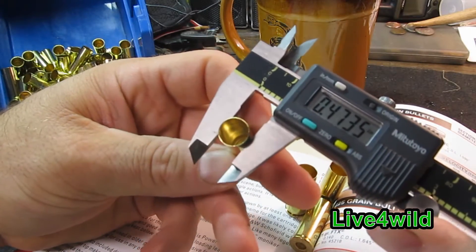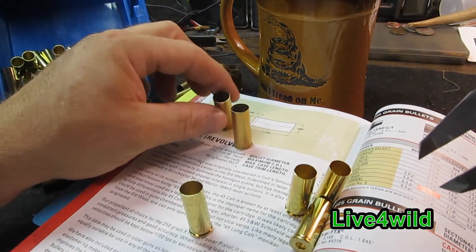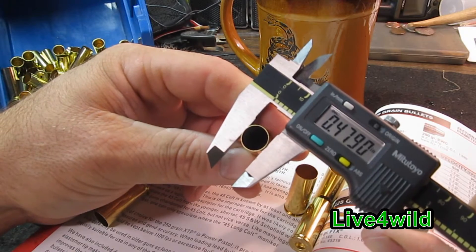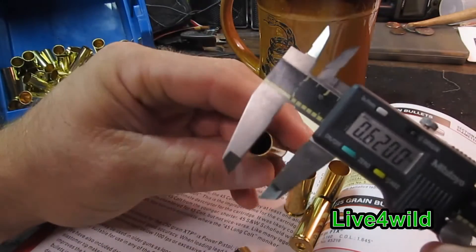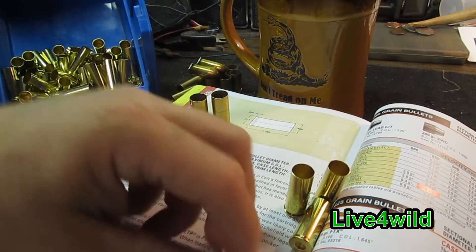OD of this Starline: 4.735. And then the OD of the Winchester — which should be bigger because it's been shot — 4.790. Here's another Winchester: 4.795, right at the outside spec.